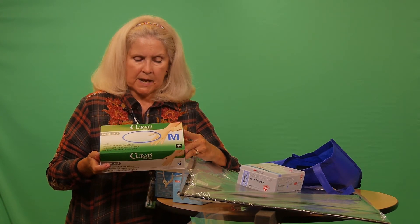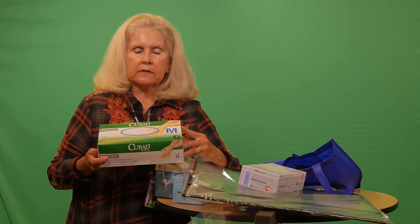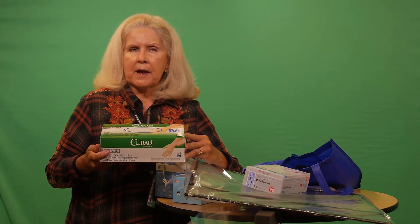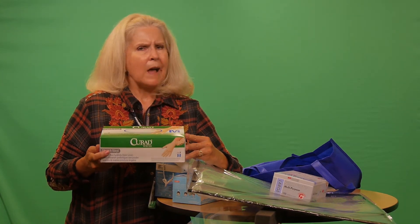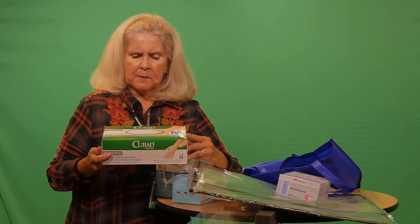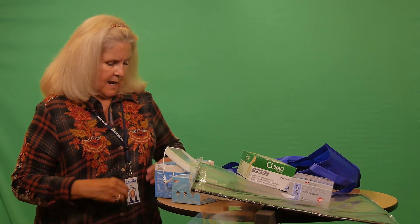I have for the past years only ordered latex-free gloves, so if you do find any old boxes of latex gloves lying around, feel free to let me know and I'll get you a latex-free box, or as many boxes as you need. So that's about it for today — we're about a month into the school year.